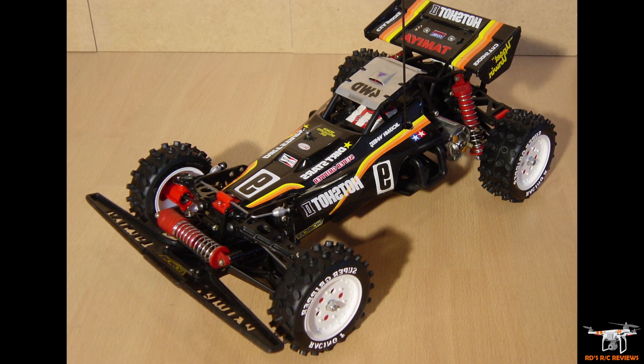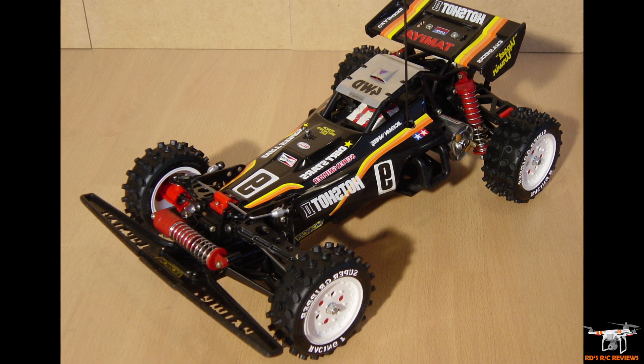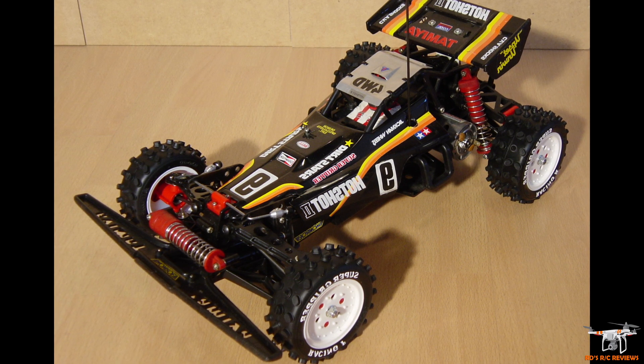There was an RC car competition nearby and I was going to win it — my Hotshot 2 was better than the competition — but I didn't get to enter because I was still waiting for the A-arms in the mail. I was so ticked off.